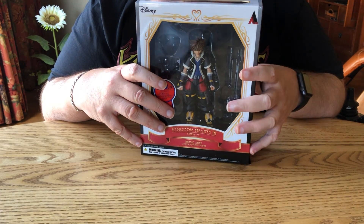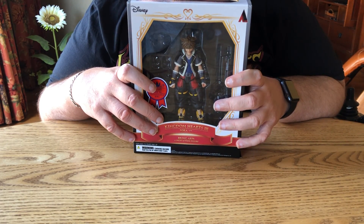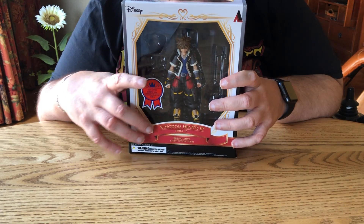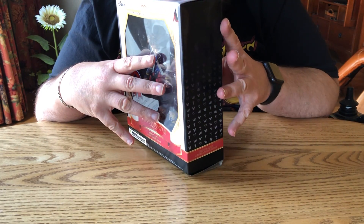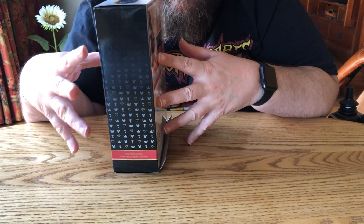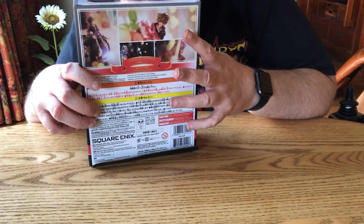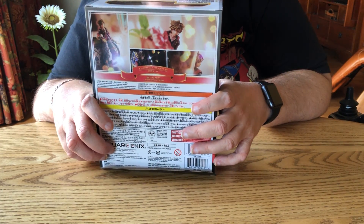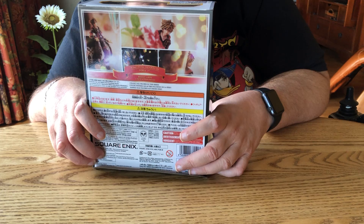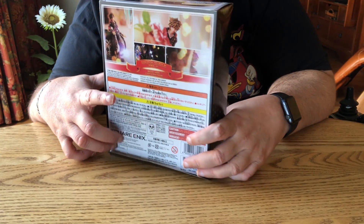Right now he's in this box. This is the way he came, with the smiley face. It does come with — you can put a key in his hand, you can put a frown on him. You can have him hold the key in different hands. But that's the back of the box.